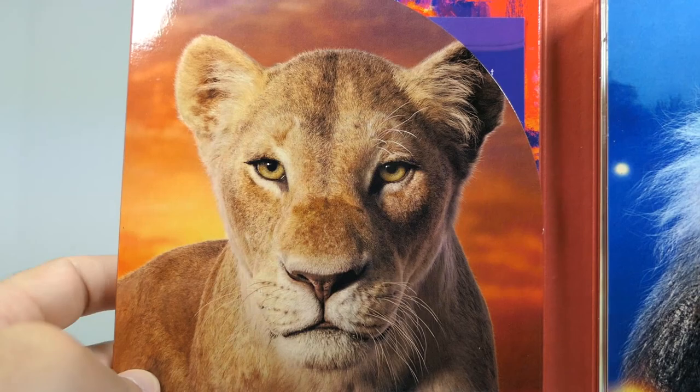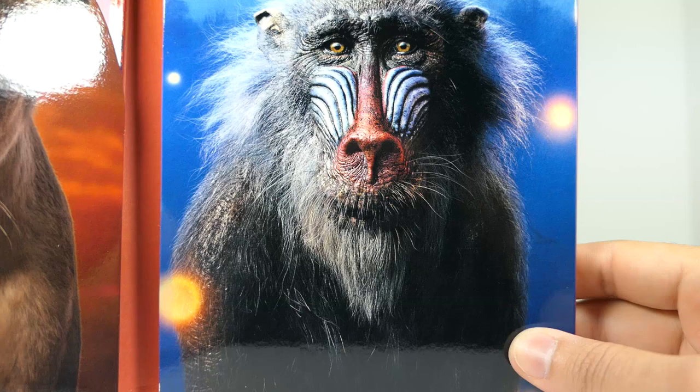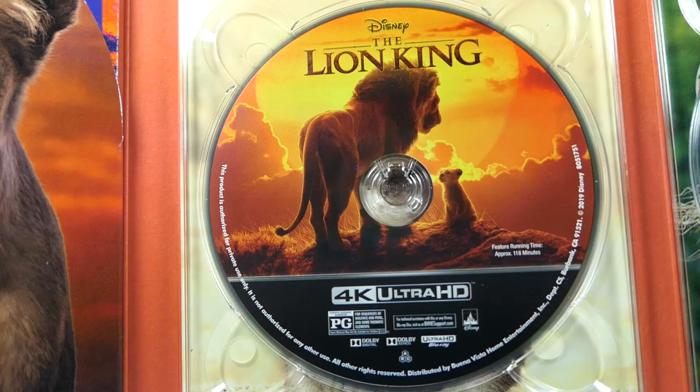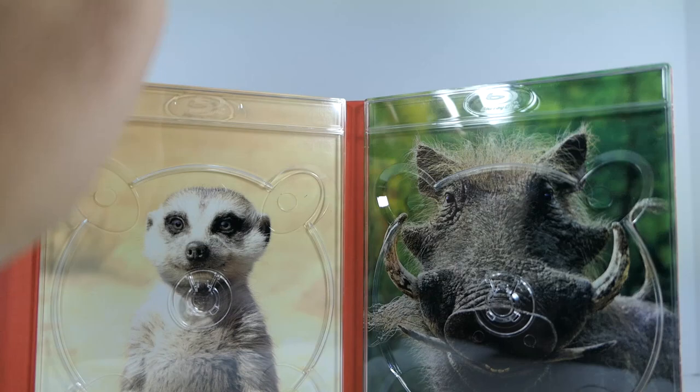Opening this up, you have Nala right here — just phenomenal. And then you have Rafiki on this side, really really nice. Opening it up further, here is the disc for the actual 4K version, and there is the Blu-ray version right there. We'll reveal the artwork on each disc.